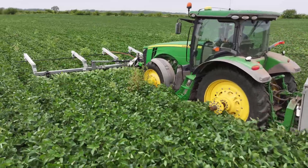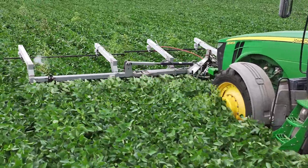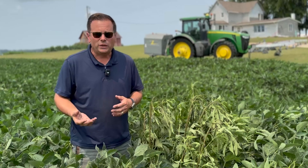Being a non-GMO soybean grower, I fight the same weed problems — giant ragweed and waterhemp — but I don't have as many post-emergence options. So I have to look around me to some of the options that people in organics are using, and they're using a weed zapper to electrocute the weeds.